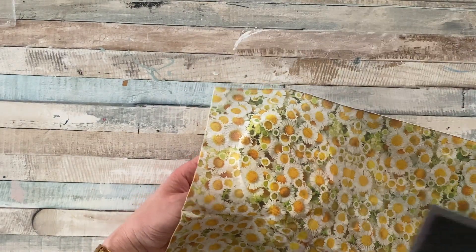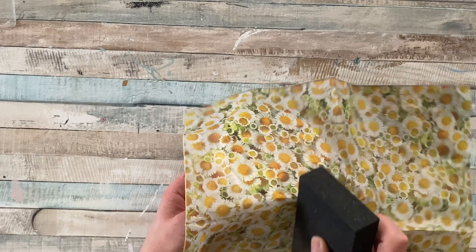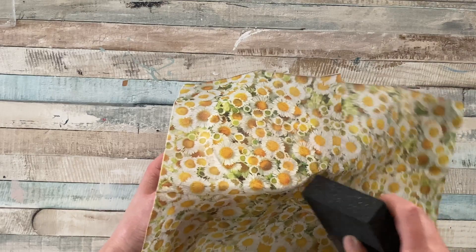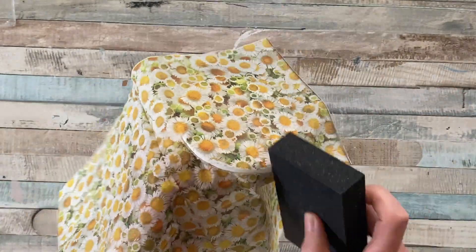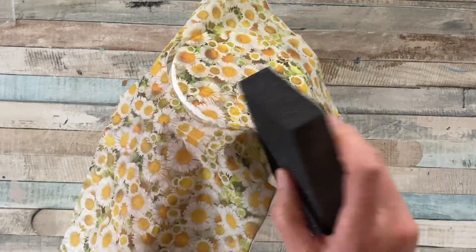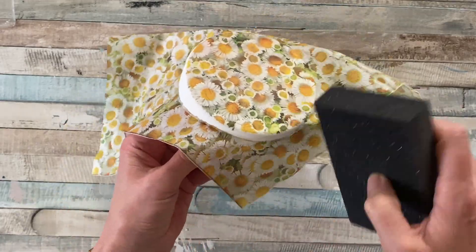At this point we've just got a serviette stuck to a lid, so I'm using a sanding block of 120 grit and 80 grit to carefully hit those edges and get rid of any of the excess paper. Don't go in too heavy-handed because you don't want to damage that paint — take it gently and just follow the whole pattern all the way around to get rid of that excess paper.